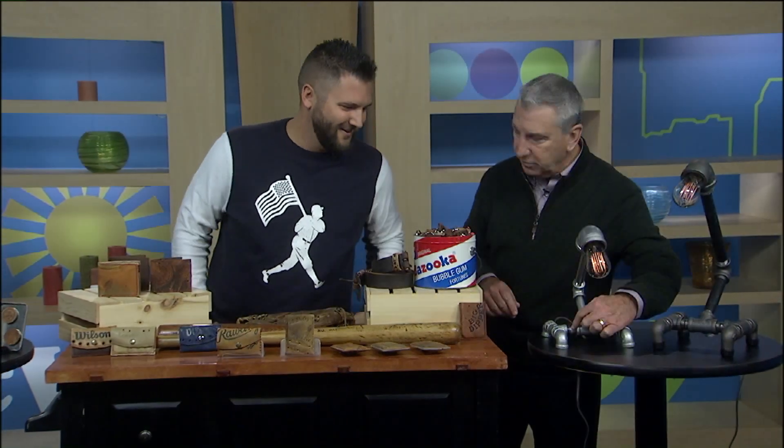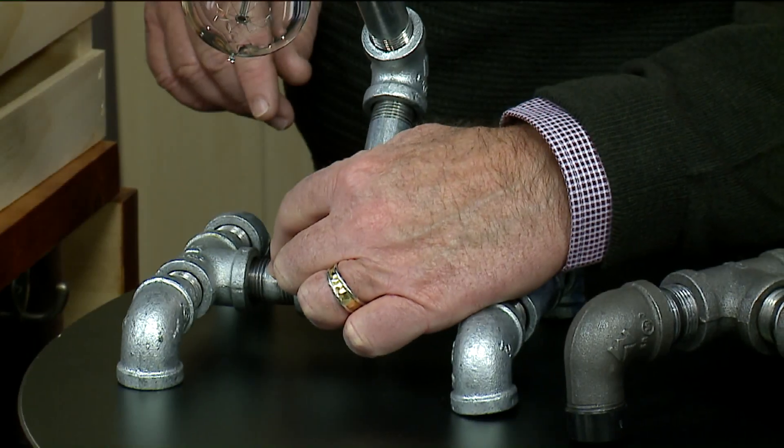So you know all the parts — this is an elbow, this is a tee, and what do they call that one right there? A nipple. That's your little point right there.